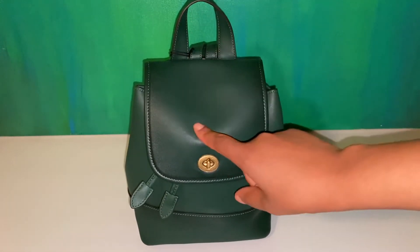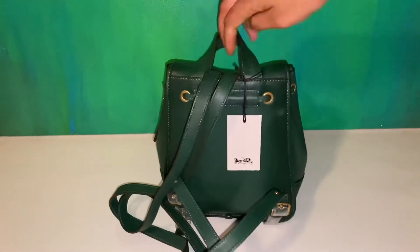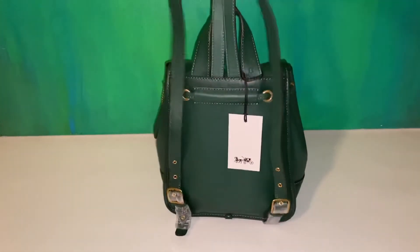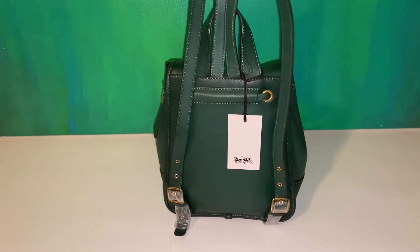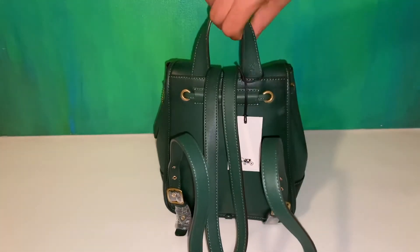So yeah, this one I really enjoy — it's a great size. Obviously I just got it not too long ago. Great size. I love the adjustable straps in the back. I'd probably pull them all the way to the top just because I like my backpack to fit a little snug.